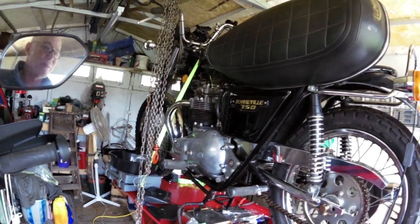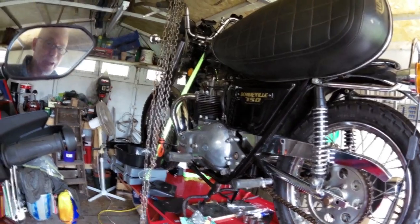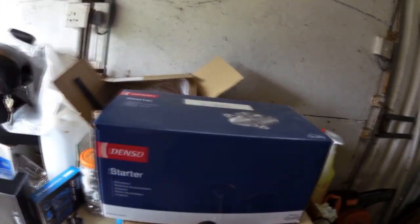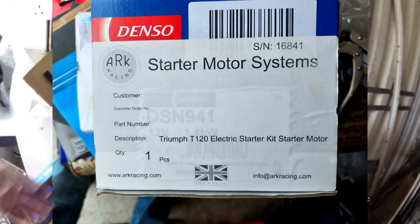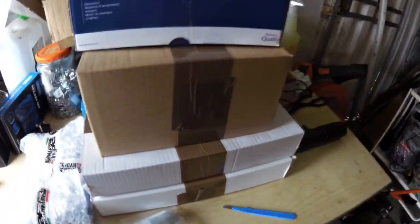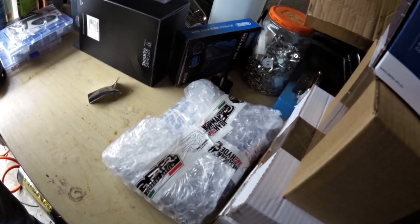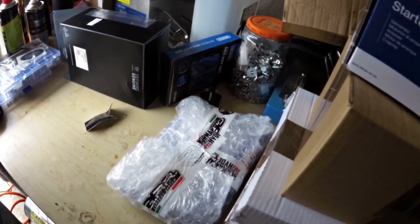I'm just unboxing it and having a look at what I got. It comes with two white boxes, a brown box, and a blue box, all inside a big brown box. This is the starter motor itself, and underneath there's a brown box with all the bits and pieces. There's a white box with the belt drive and another white box with the primary chain case. I've also splashed out on a seven-plate conversion kit from Norman Hyde for the clutch. While I've got all the primary drive apart, I thought I might as well do the clutch as well.